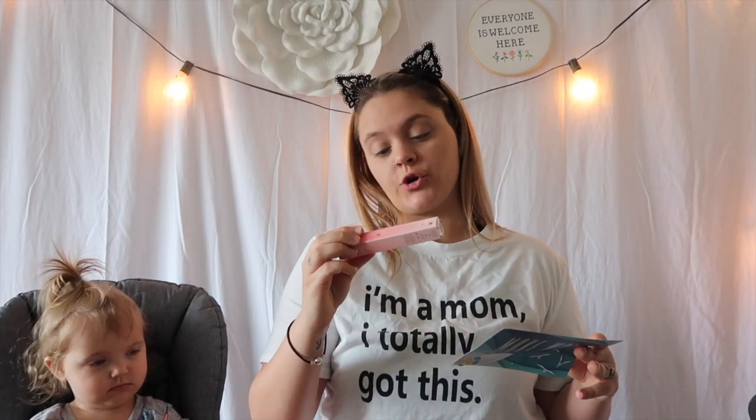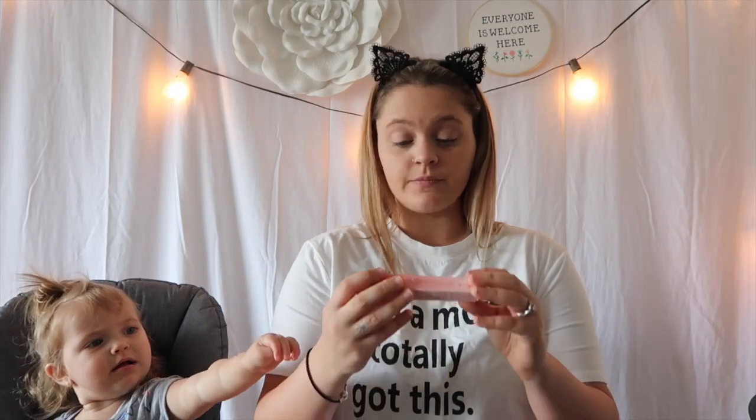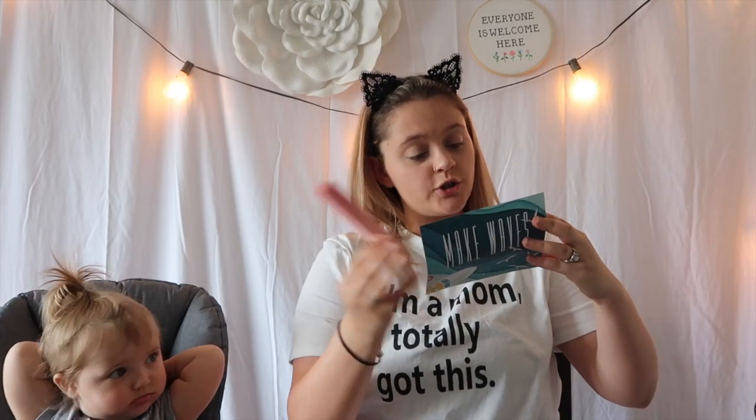The next thing is the Eyelustre Cream Eyeshadow from — I don't know how to say this — either Ciaté London. This goes for $22. It says Ciaté London's Eyelustre will help you create long-lasting shimmering eyeshadow.